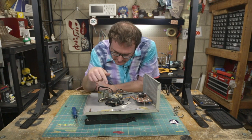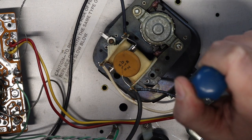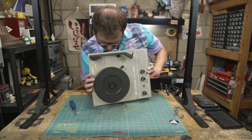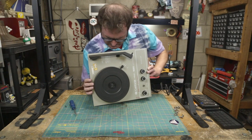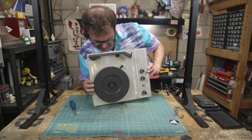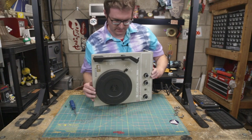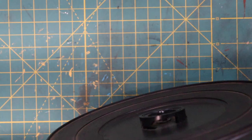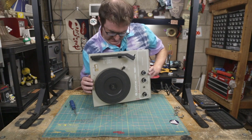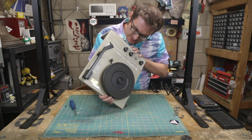We have an AC motor, and this is ostensibly the spindle for the platter. It looks like it might be direct drive, but I really can't tell. This is definitely the spindle, but I can't tell what's driving the platter. I don't think it's a belt drive — I think it might be a drive wheel. But I don't see anything turning, so we need to dig a little deeper. It looks like it's riveted on.